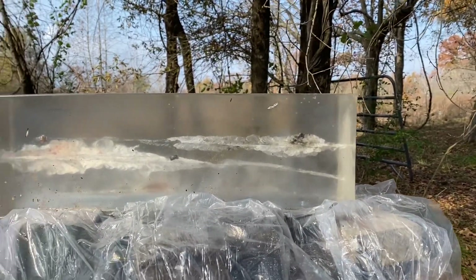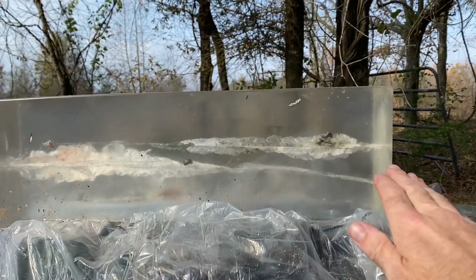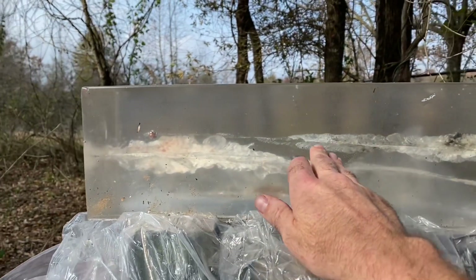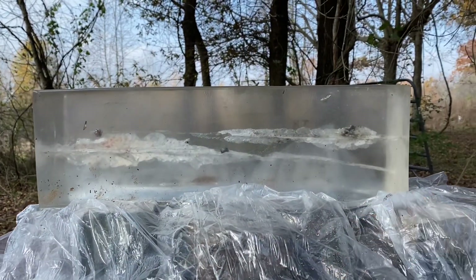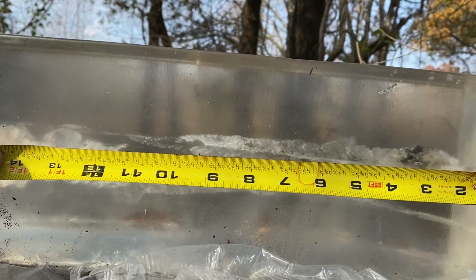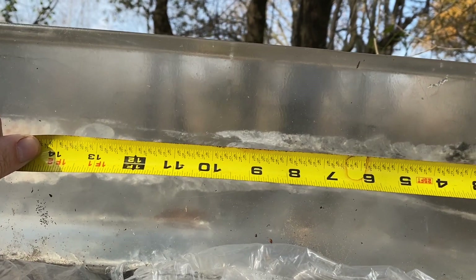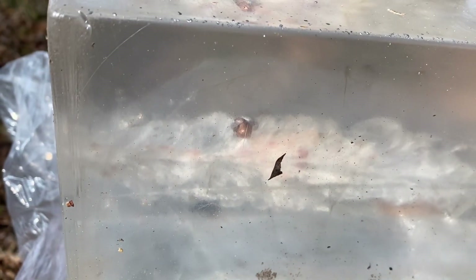I didn't set out to make this video about the Federal Fusion ammo, but I've been happy with the way the Federal Fusion does as far as penetration in this ballistic gel. I feel like compared to the other ammo I shot, the stretch cavity is about the same for the .223. The expansion cavity for the .223 starts consolidating around 10 or 11 inches. The Federal Fusion round looks like it has a fair amount of mass retained — overall it looks like a pretty good round.